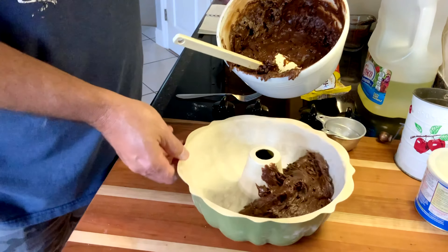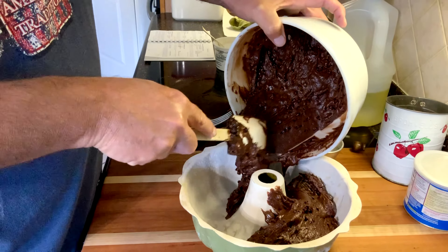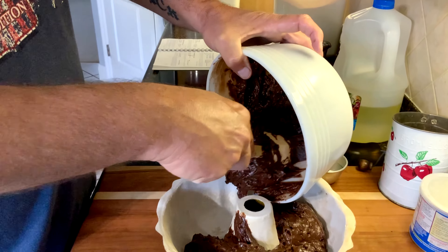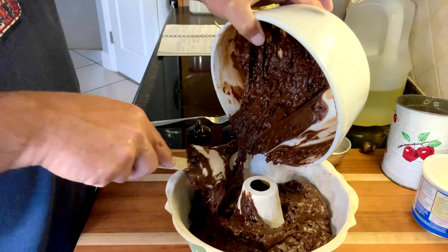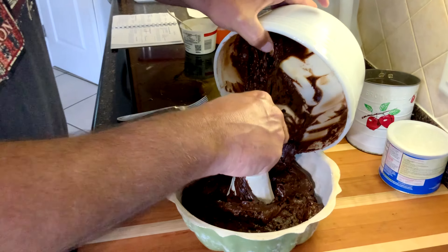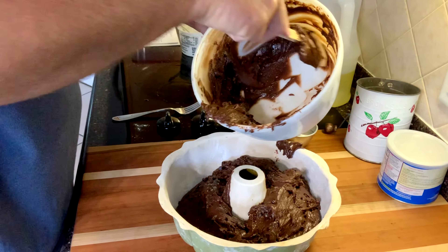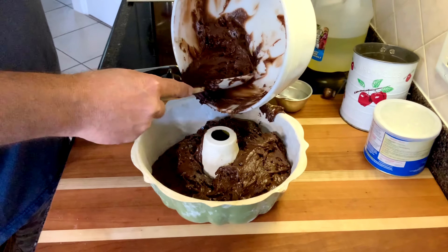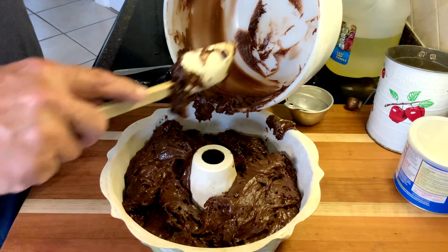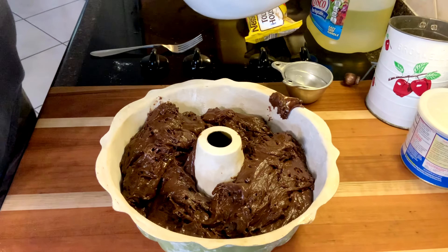All right Bubba, this is how you put the batter in the pan. Do you have any secret tips you want to share, Papaw? Yeah, you can use a lighter bowl. Well, good thing you're nice and strong!